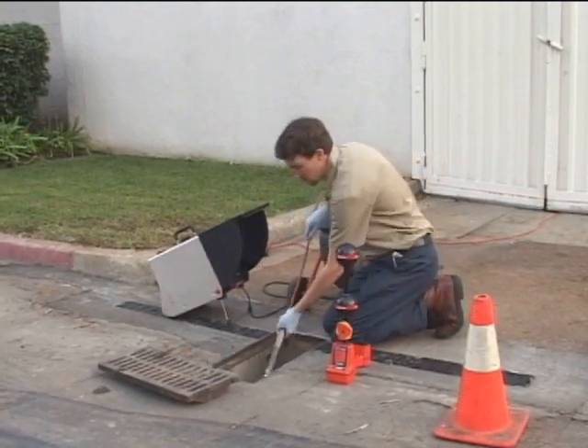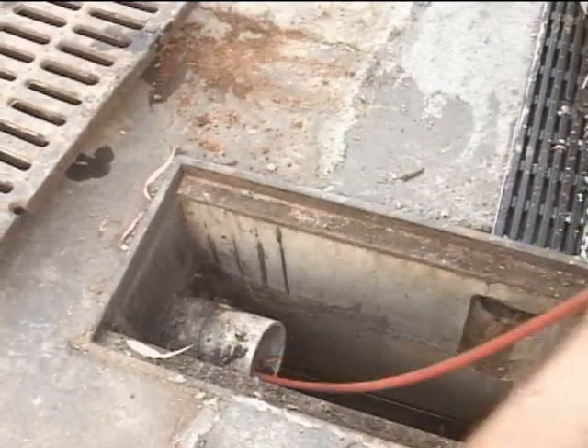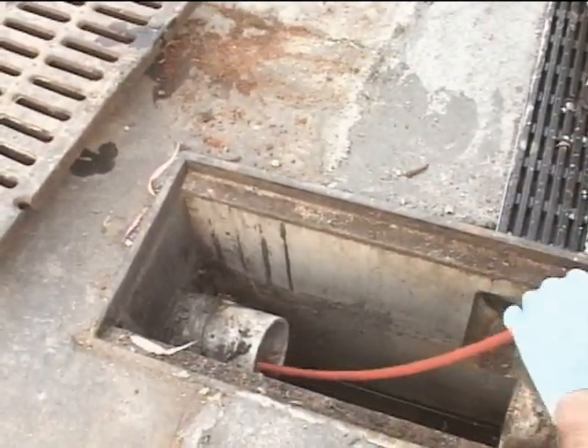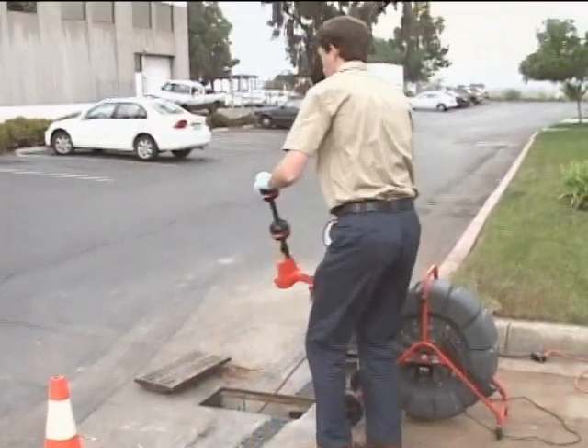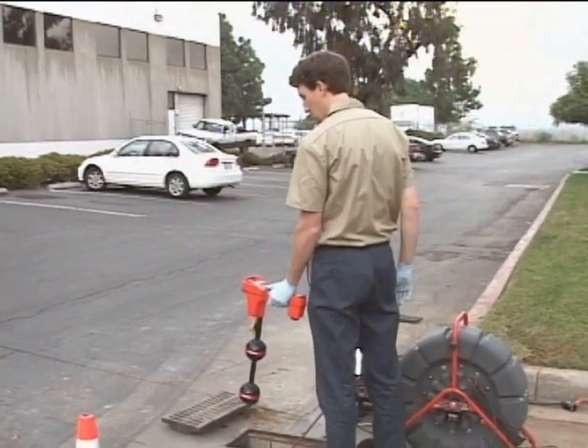SONDs have a limited transmitting range, so we're only going to push out a few feet before we locate. In this case, the line ties into the main line after about 15 feet, so we'll push just past the T and go locate the camera.